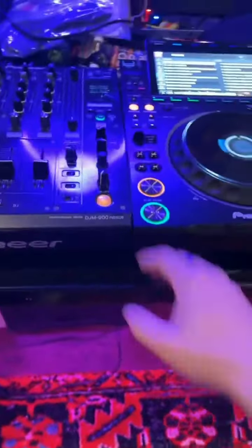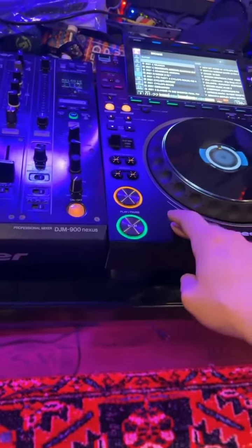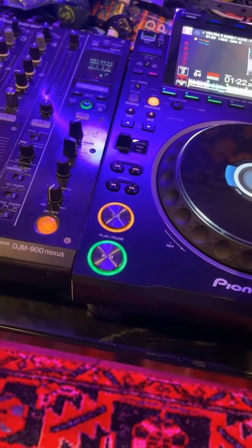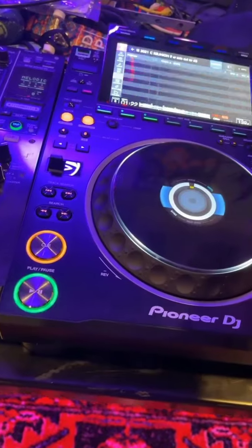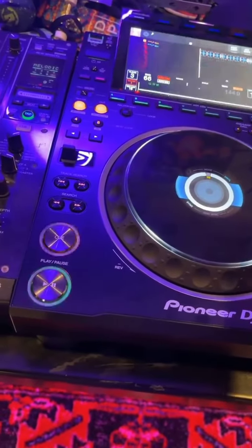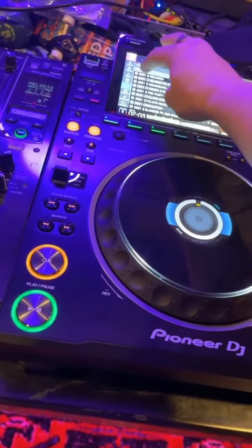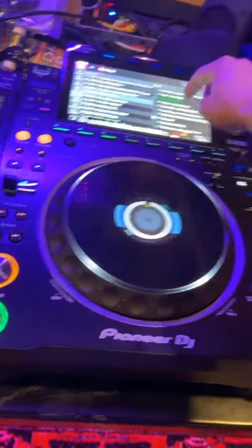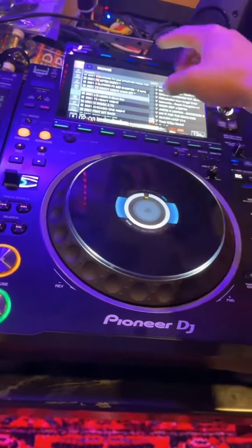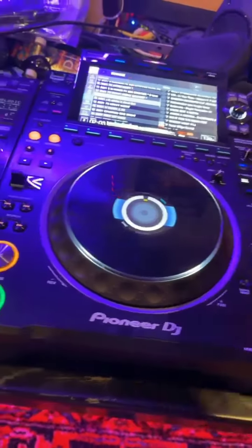So, first few things worth mentioning about the 3000s: they load songs so goddamn fast — immediately, it's fucking instant. The screen is insane. The new navigational system is insane. The way you can look for stuff so quick is fucking insane. You can organize it all — it's crazy. There are eight cue markers. Everything responds immediately.